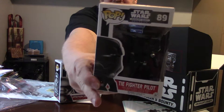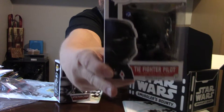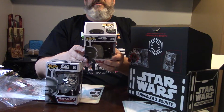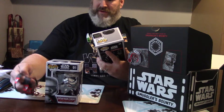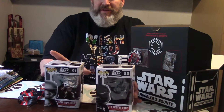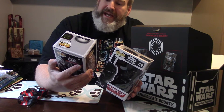And a Tie Fighter Pilot! So we got a Tie Fighter Pilot — there's one here on the back. That's a Tie Fighter Pilot vinyl, made out of vinyl. I'm not taking them out of the boxes because I don't want to.